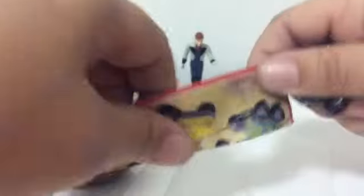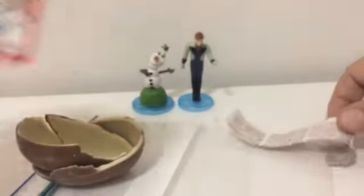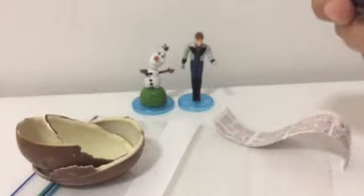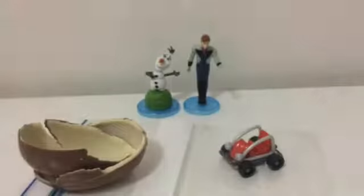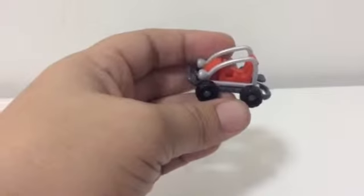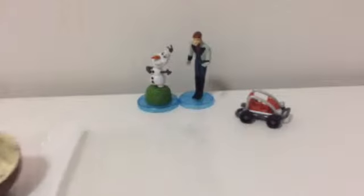Could I even be bothered putting it together? I suppose I will. These are the ones you could have gotten. Like I said, I wasn't expecting much in these cheap ones, but I got this red buggy. This is why I open these fast — that way, if nobody's interested in watching me open these Kinder Eggs, they can skip ahead. The plain Kinder Eggs are not as exciting to open. I need to get the Disney ones — much more interesting.